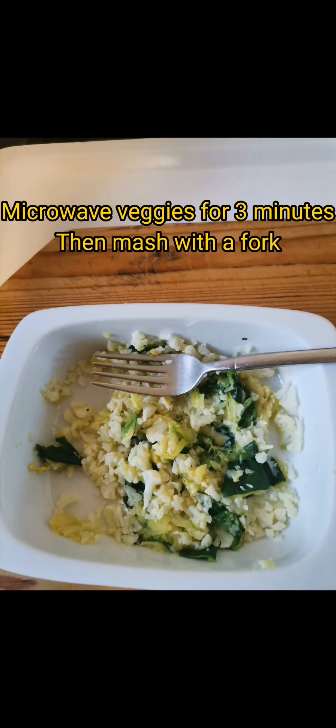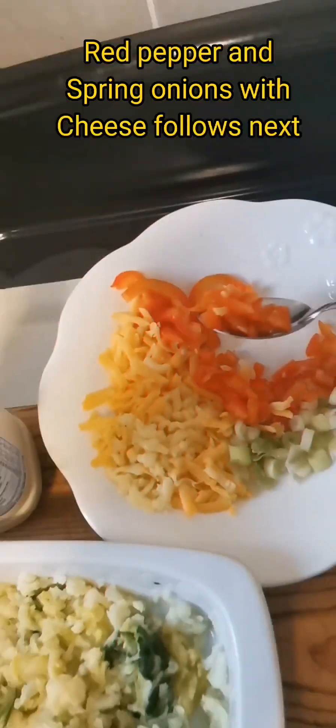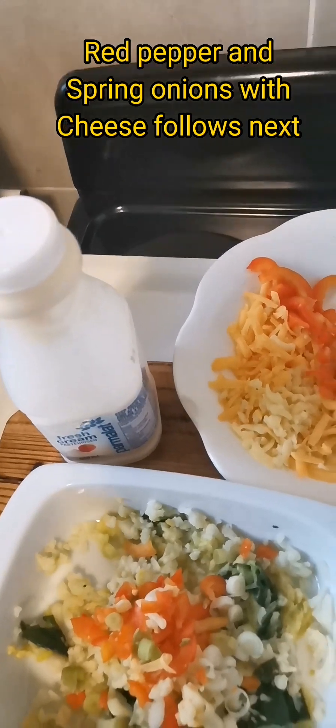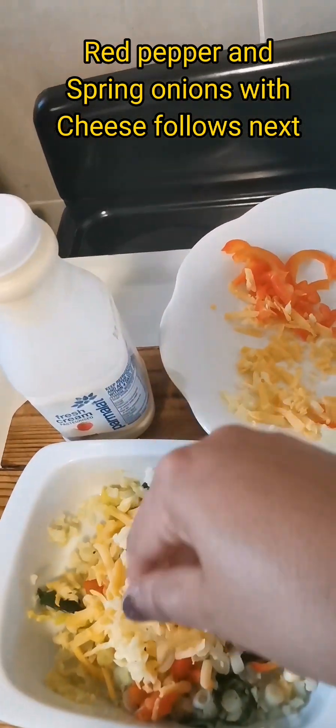First of all we have to pre-boil our vegetables and then mash them. Add some garlic, one or two cloves, add a little bit of red pepper, add some spring onion chopped, and add some cheese — mozzarella and cheddar.